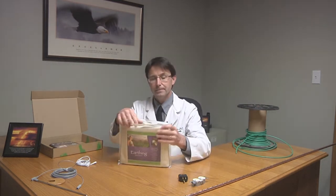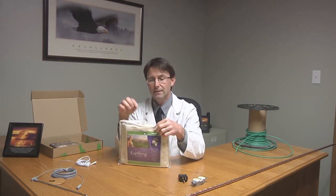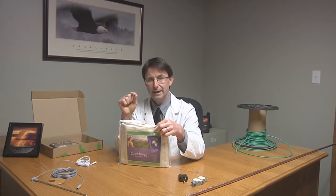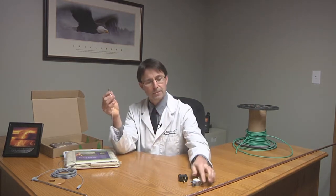This component has silver fibers impregnated through it, which is attached to a little snap. So this is placed on the bed, and then this cord here snaps into that snap on the sheet.